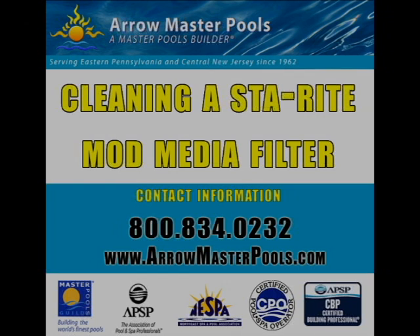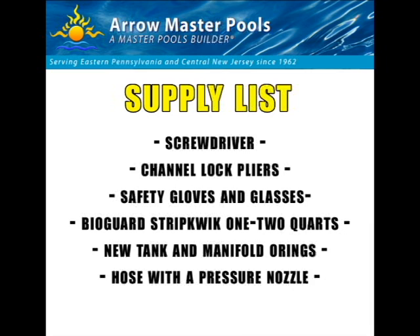We're going to start with a list of supplies that you're going to need. You're going to need a screwdriver, a set of channel lock pliers, safety gloves and glasses, BioGuard StripQuick — one to two quarts depending on how dirty your filters are — new tank and manifold O-rings, and a hose with a pressure nozzle.